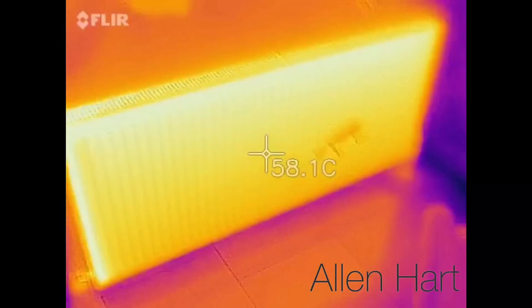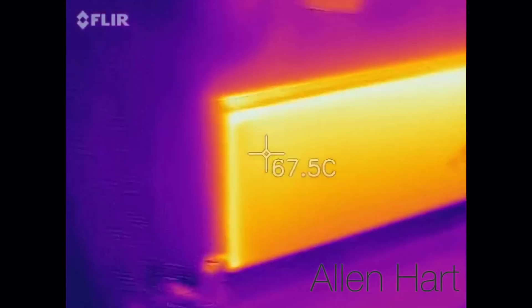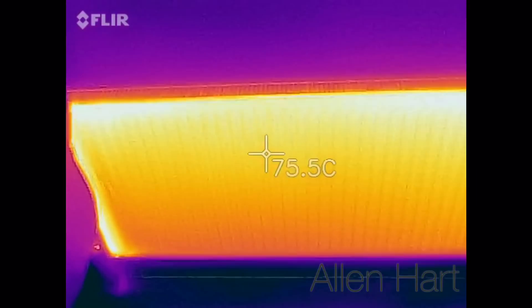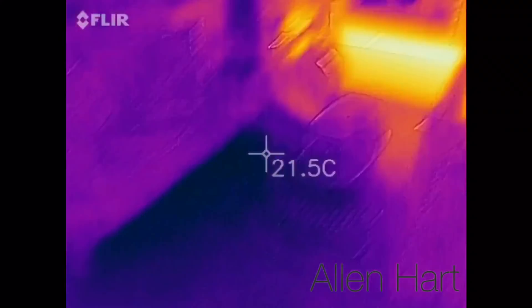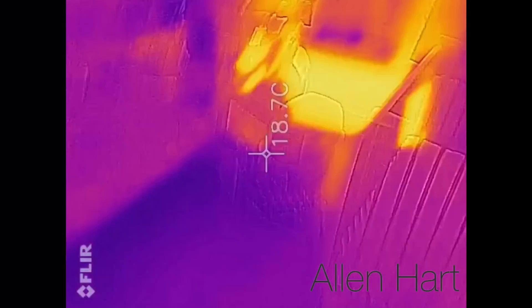It's just come on and it's still getting up to temperature. Thank you for taking the time to watch our video flushing a heating system in Rounday, Leeds.